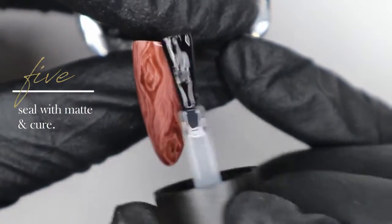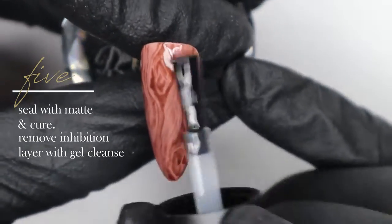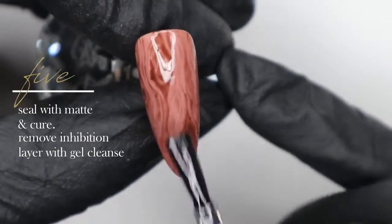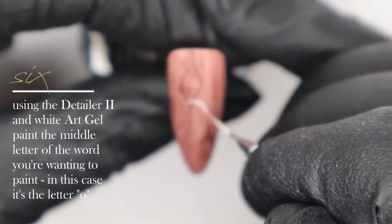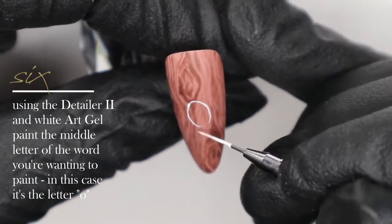Once I've cured that layer, I'm going back and sealing with Ugly Duckling matte topcoat, doing a full cure, and using gel cleanse to remove the inhibition layer once it comes out of the lamp. Now we're getting into hand painting our word 'JOY.'